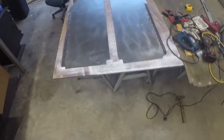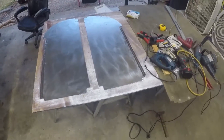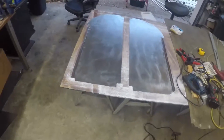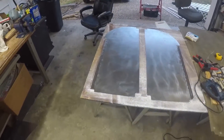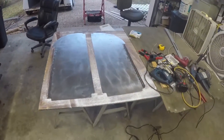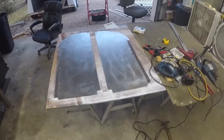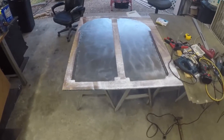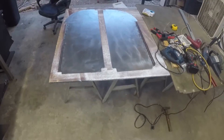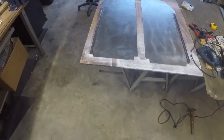I've cleaned everything up and kind of scuffed up this metal. I have these parts ready to shoot primer on and paint, and I'll also finish cleaning up the area in the trailer where these parts are going to go and get them primed. Then I will shoot some more video on the installation of these two repair pieces.